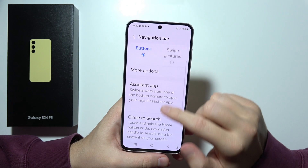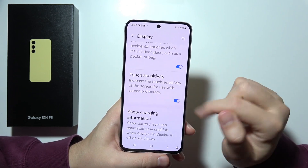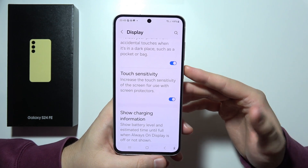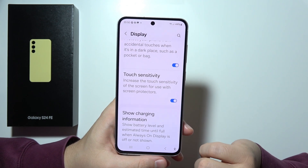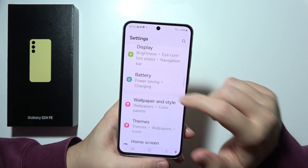Also in this place, you can find the increased touch sensitivity function. It's useful when you apply screen protectors and have some kind of touch issue. You can try to turn it on and it will probably fix these issues.